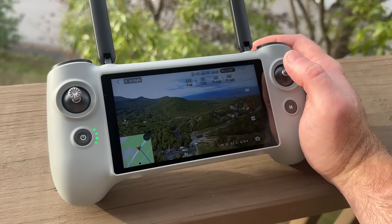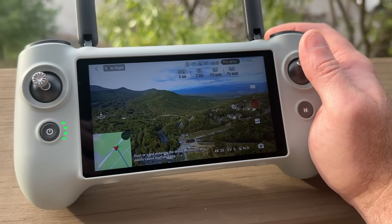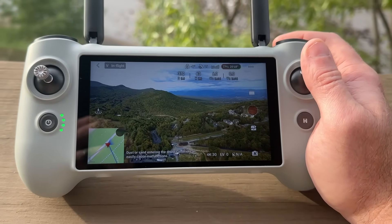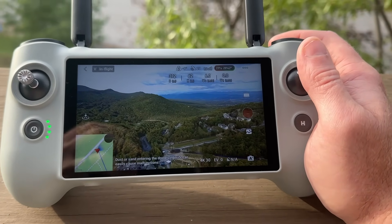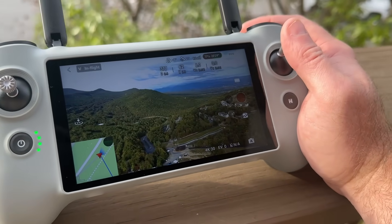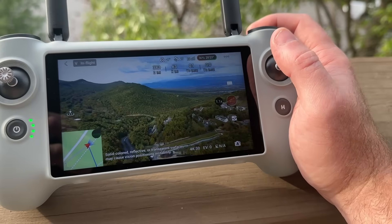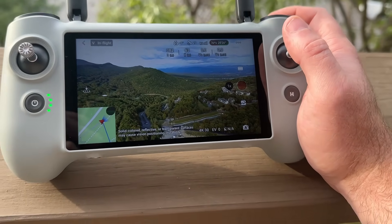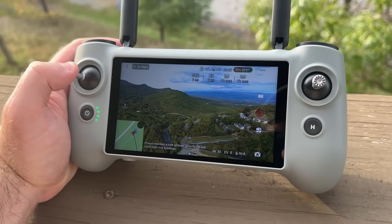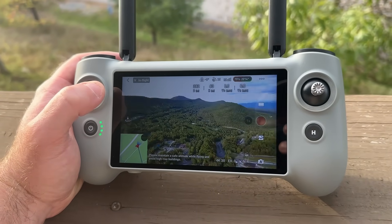Now let me talk about this new controller. I've had drones in the past where you use your phone — it hooks into the center of the controller so you get the joysticks, but your phone is the display and the main brains of the operation. There are a lot of disadvantages to that. First, you're losing access to your phone while flying. If you're getting alerts or notifications or need to check something, you really can't do that, which is very inconvenient. It also takes time to hook up your phone.